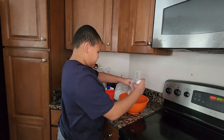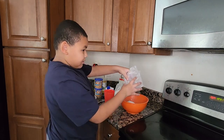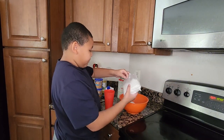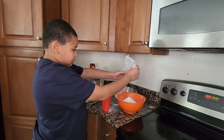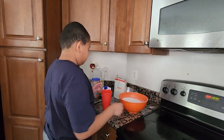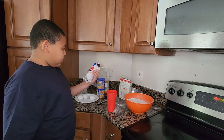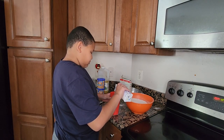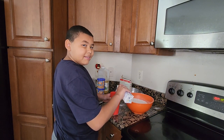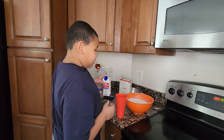The first thing you have to do is add the cake mix. The next thing you have to do is add one cup of evaporated milk. You can use water but I'm using this instead. There's one cup!